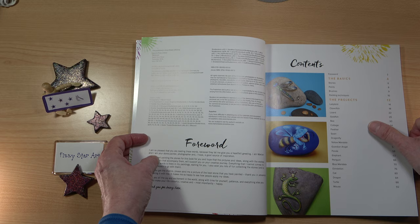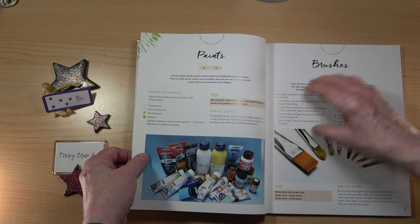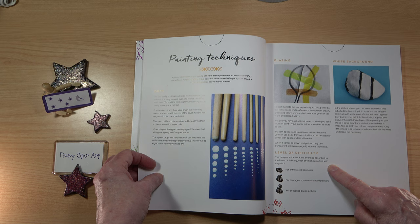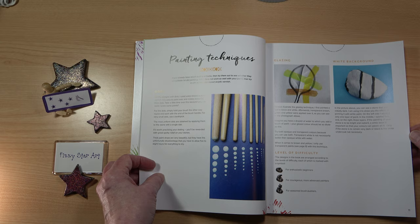The basics section covers where to find stones, what to do with wonky stones, how to fill holes in stones, paints and varnish, brushes and brush care, painting techniques, glazing and white backgrounds. Then we have the level of difficulty symbols: one stone for enthusiastic beginners, two for courageous more advanced painters, and three for seasoned brush pushers.